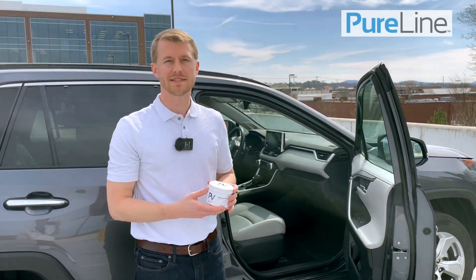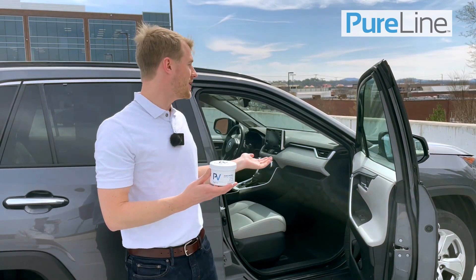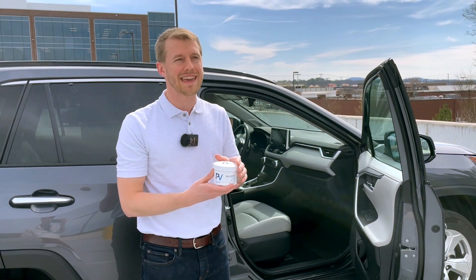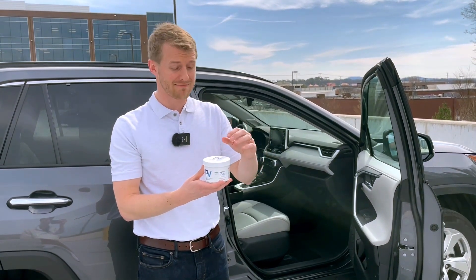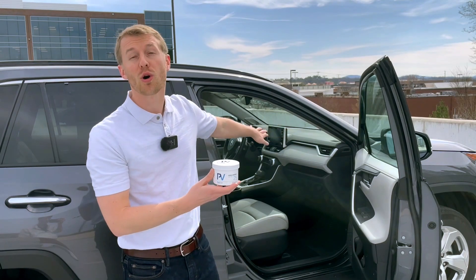Hi, my name is Alex. I'm with PureWine and today we are going to be using our PV Fast Gas product in this vehicle to get rid of all sorts of bad odors. The PV product is a water-activated chlorine dioxide gas solution, meaning you just pour water in it and it's going to create chlorine dioxide gas, which is going to go and penetrate through all the car.